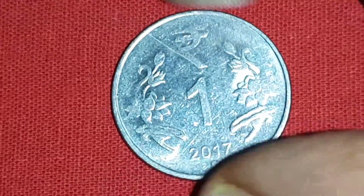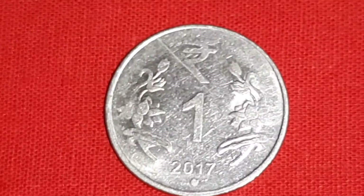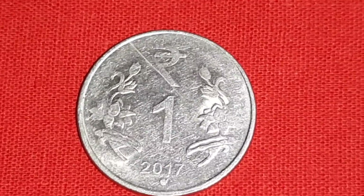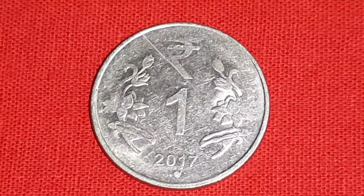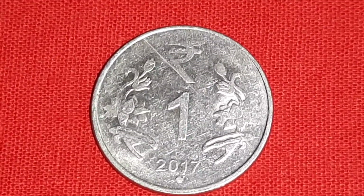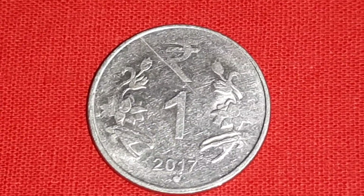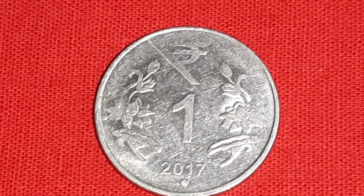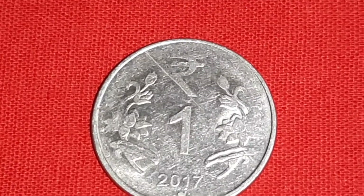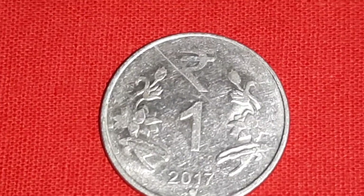Description about the error: Lamination flaw or crack error is also sometimes known as a peel error. It occurs when there is some sort of impurity in the metal of the coin planchette, just below the outside layer of the coin. The impurity stops all of the metal in the coin bonding together correctly.